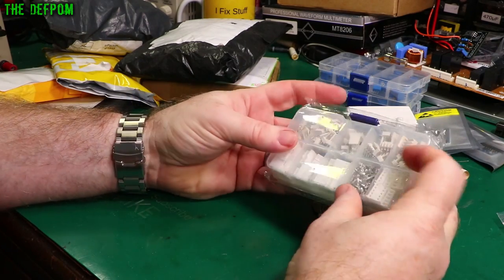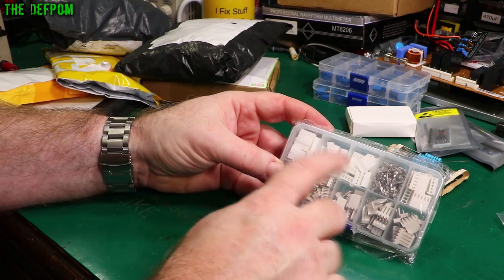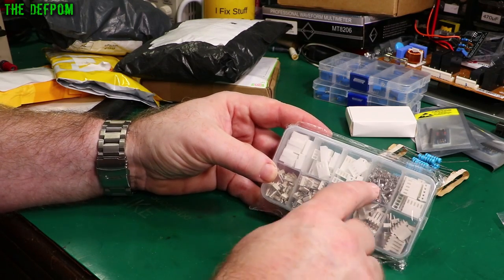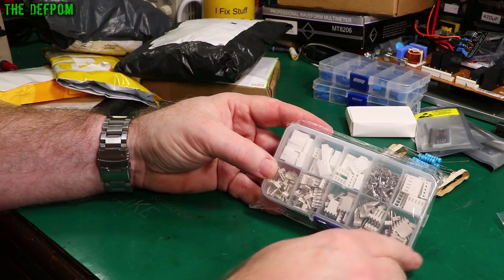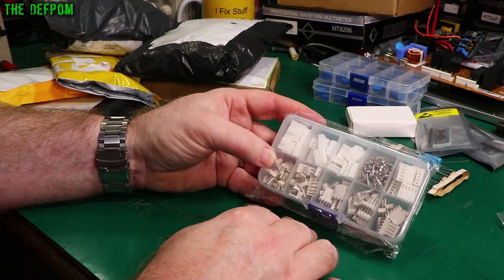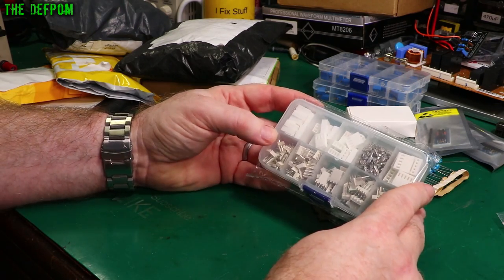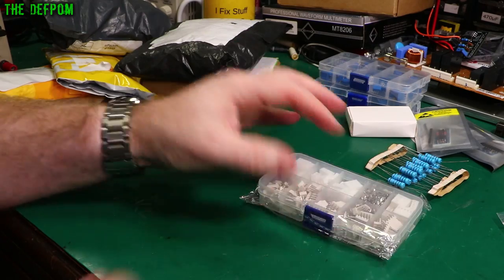JST connectors — male pin headers and female connectors with a bunch of crimp pins. I've got these because I didn't have any. I purchased a few different ones recently and showed these in a previous mailbag too. Or maybe it's a future mailbag — depends on how I sequence these things. 0.1 inch pitch.